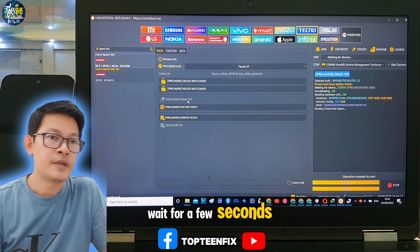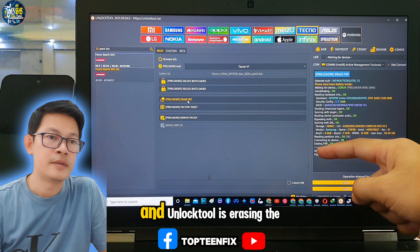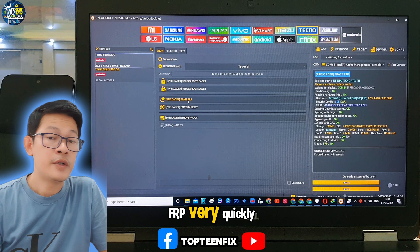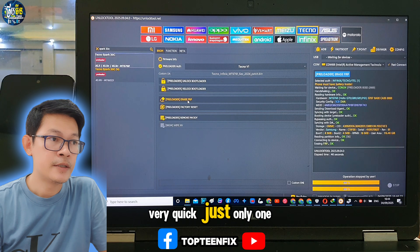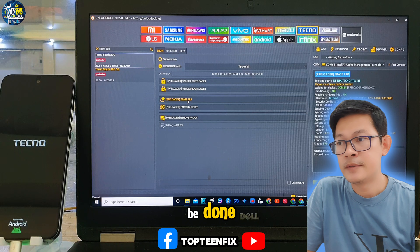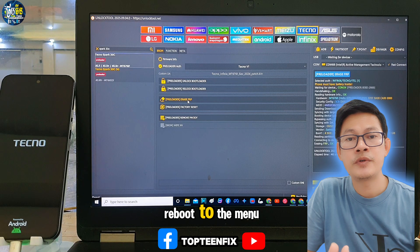Wait a few seconds. It is connected to the unlock tool, and Erase FOP is done very quickly — just one press and everything will be done. The phone will automatically reboot to the menu.